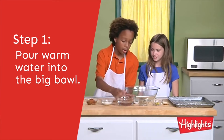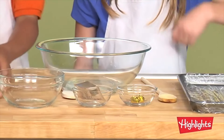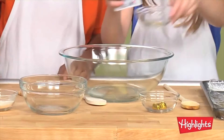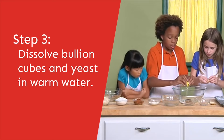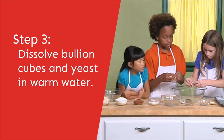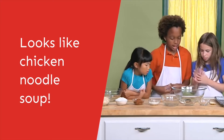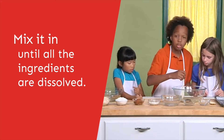First, we're going to pour warm water into this big bowl. Then we put some dry yeast inside, and then the bouillon cubes into the warm water. It kind of looks like chicken noodle soup. Now we have to mix it until it all dissolves.